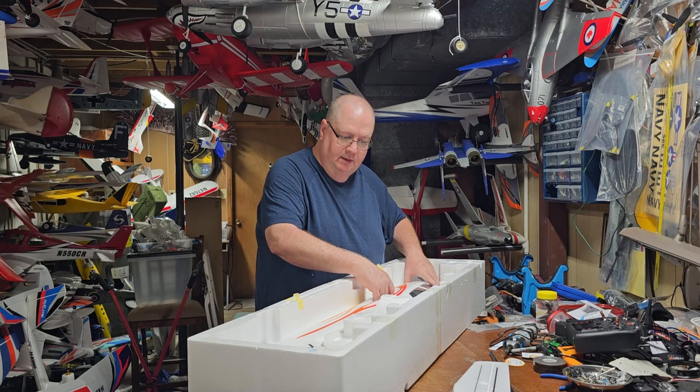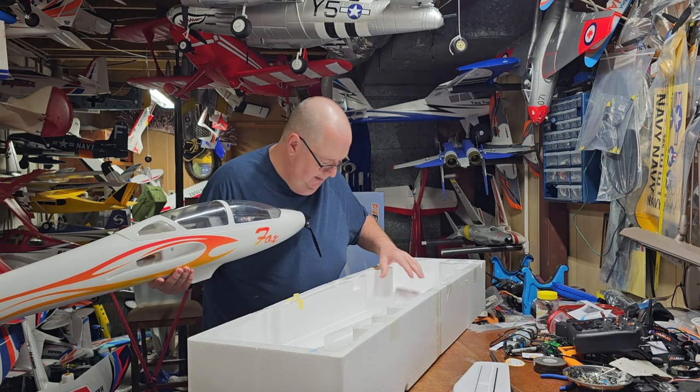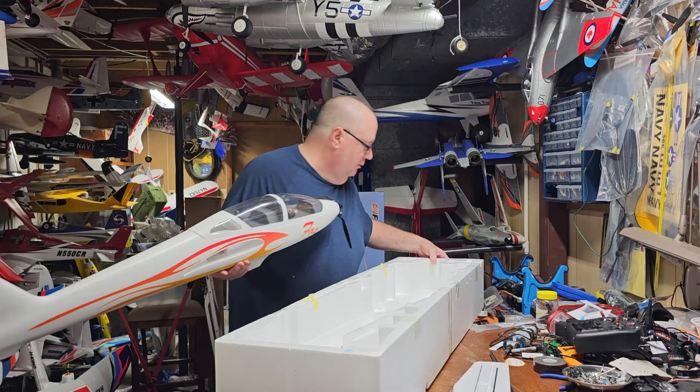Last but not least, the fuselage. Always check everywhere in that foam coffin because you could miss little things.